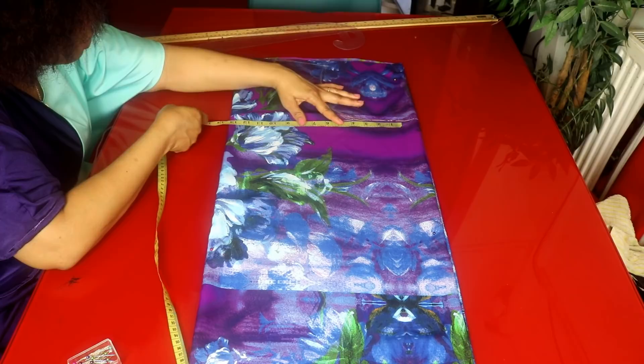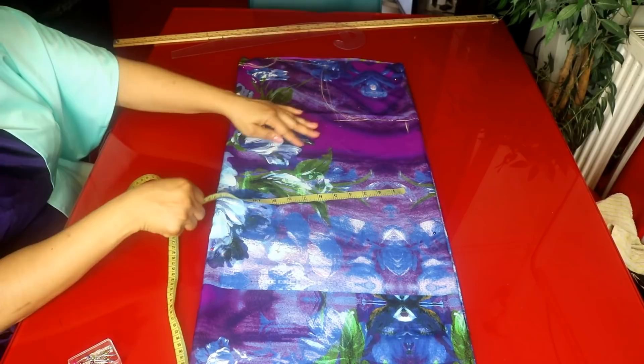For the waist, the waist measurement is 36 inches divided by 4, that is 9 inches. 9 plus 3 inches is 12 inches, so I'll be adding 12 inches here.